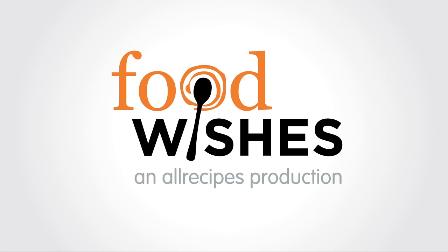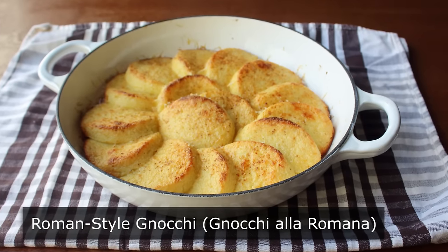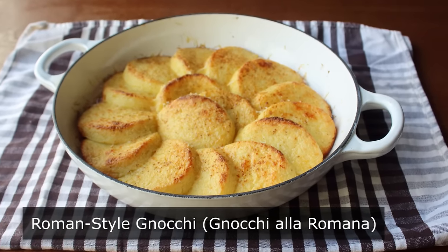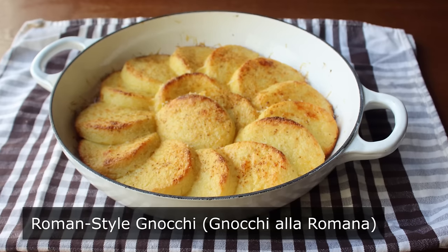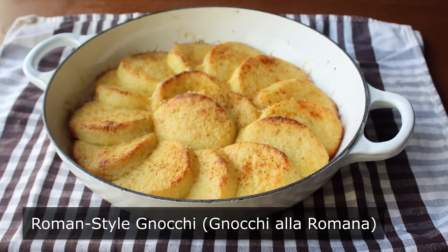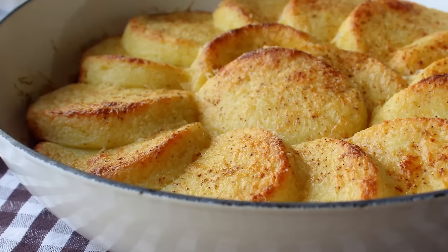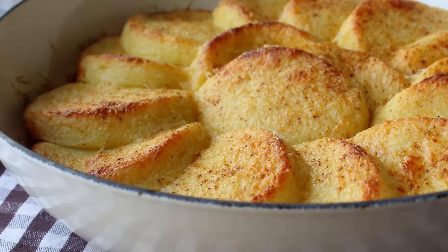Hello, this is Chef John from foodwishes.com with Roman-style gnocchi. These don't look like gnocchi, which is okay because they don't taste like gnocchi either. But despite that, they are in fact a type of gnocchi, and an unbelievably delicious type at that. I'm going to make a bold prediction that once you see how easy these are to make, they will become your new favorite side dish.